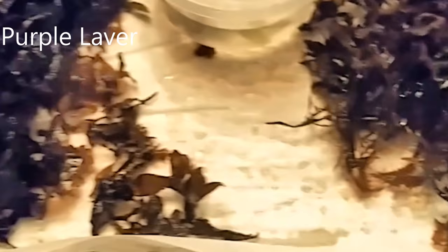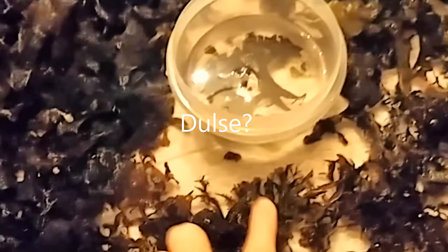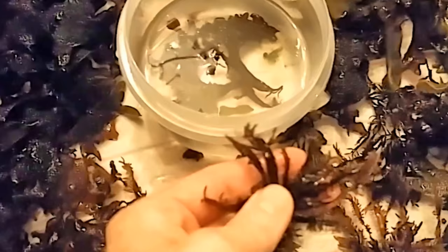Here's our harvest: we've got the red seaweed on the left, green on the right, with the feathery stuff in the middle. This might just be immature — I'm not sure — it's the same color but has a different shape. Any seaweed professionals out there who know what each of these things are, I will do my best to label them in the description.